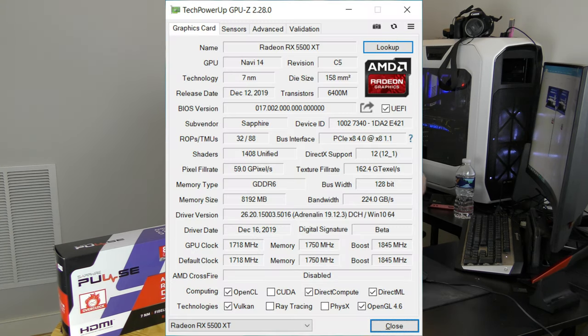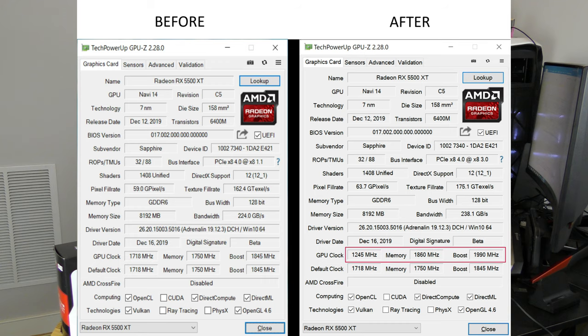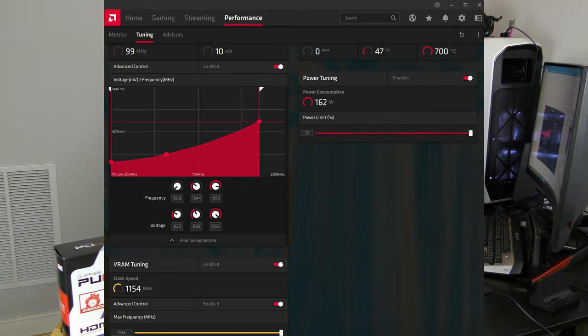Now for tweaking and tuning. At stock, the GPU clock was at 1718 MHz, memory clock at 1750 MHz, and boost clock at 1845 MHz. After overclocking, the GPU clock was set to 1245 MHz base, memory clock up to 1860 MHz, and the overall boost was increased to 1990 MHz. I also used DDU beforehand to remove all drivers, rebooted, and then reinstalled the latest AMD drivers — I never had any issues with the latest driver when doing it this way.